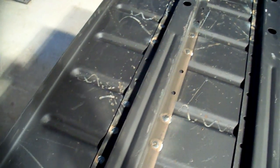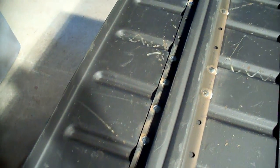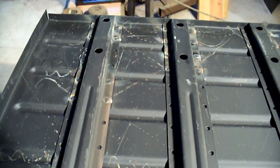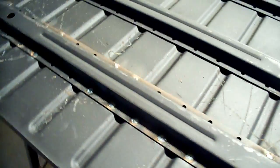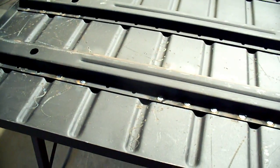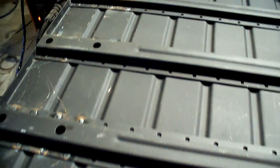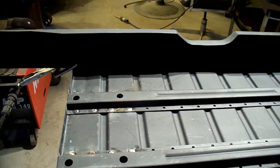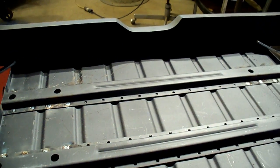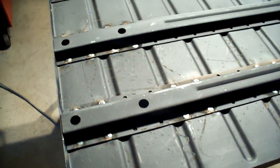When you weld through the primer it makes a little bit of a mess, but that'll wipe right off — we're going to sand over everything anyway. The epoxy primer is just there for rust protection and we'll go over that again. I've got the floor riser tacked in, so I'm gaining on it. I'll show you again when I can make a little more progress.